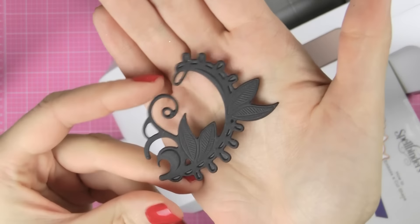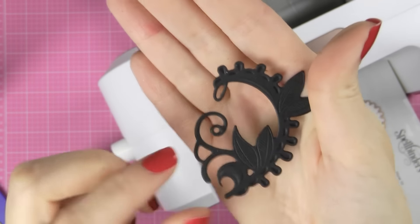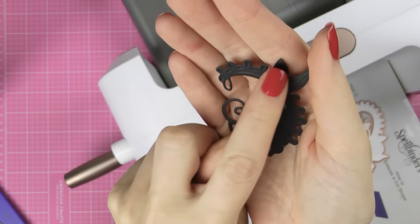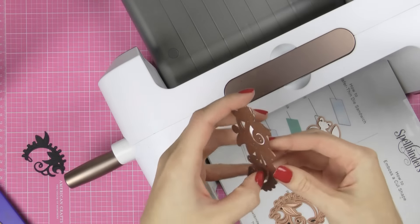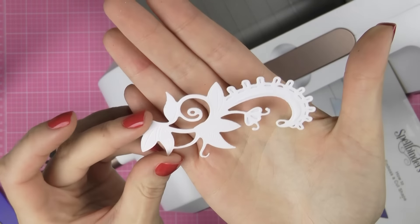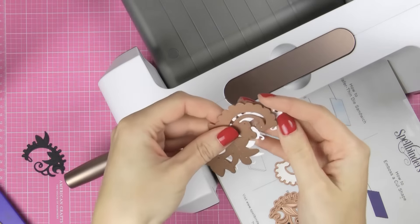So here's one of those die cuts. See these sections over here? This is what's debossed on this die and I really love the detail on the leaves — it's very beautiful. It takes your die cut to a whole new level I think. Here's the second die cut — also very cute, and you could have stenciled through the opening over here.